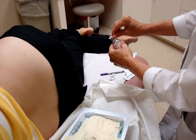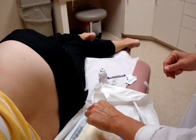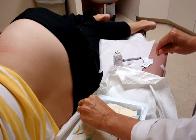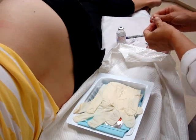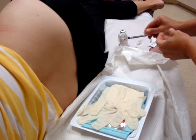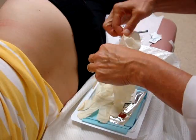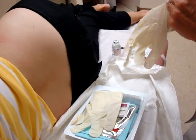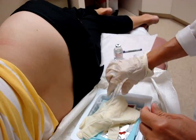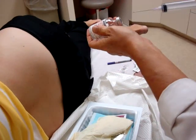Wipe the lidocaine bottle with an alcohol wipe. This is in case you're doing the procedure without an assistant. You want to open your pellets into the tray before you put on your sterile gloves. Being right-handed, I'll put on the right-sided glove first, then draw out my lidocaine. I've already sterilized the top with an alcohol wipe.